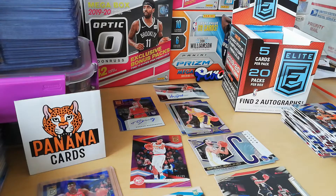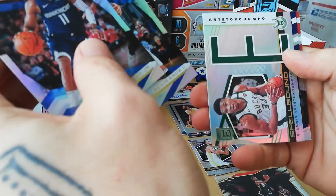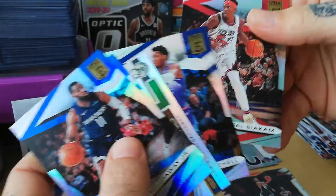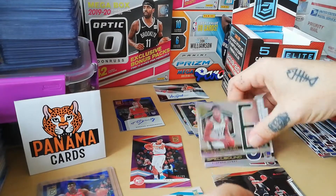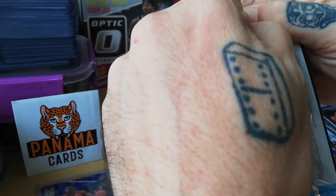I would really recommend that Elite box if you can find it at a good price — all the breaks I've seen, it's always worth it. Tim Hardaway, Kevin Knox, and the E from Giannis Antetokounmpo! Donovan Mitchell and Pascal Siakam. I didn't check if I hit any parallel in the inserts but there's a gold Spellbound — that's really good cards too.